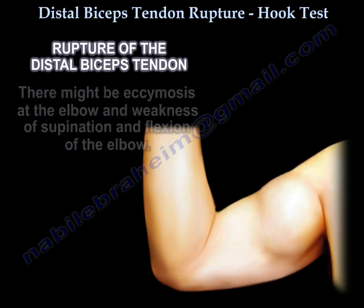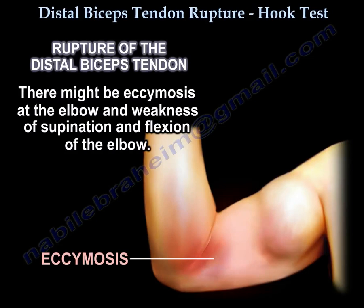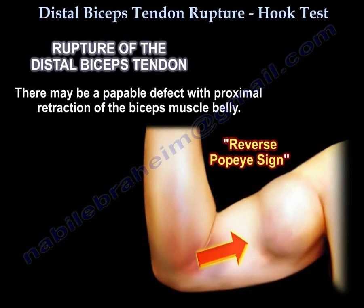It is a single traumatic event with eccentric force on the flexed elbow. There might be ecchymosis at the elbow and weakness of supination and flexion. There might be a palpable defect with proximal retraction of the biceps muscle belly — called the reverse Popeye sign.